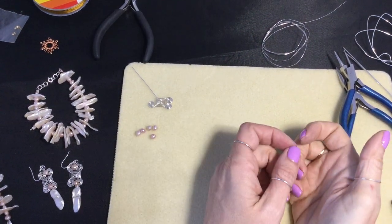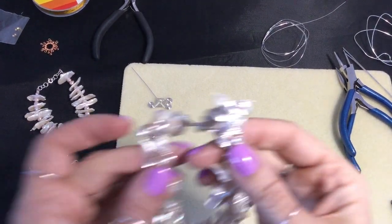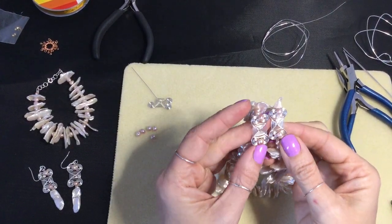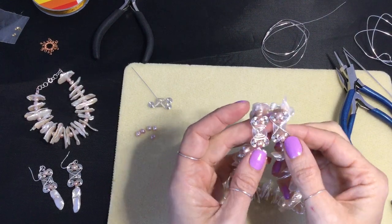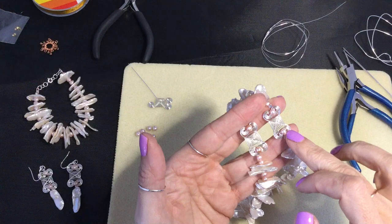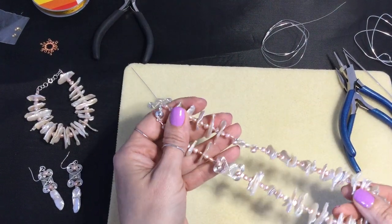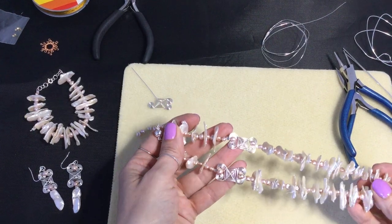Hi, it's Claire. In this demo we're going to create these wire work connectors. They're a nice versatile piece of wire work that you can use with your beading thread and your crimps, like in the necklace. You can see I've popped two into that necklace there.